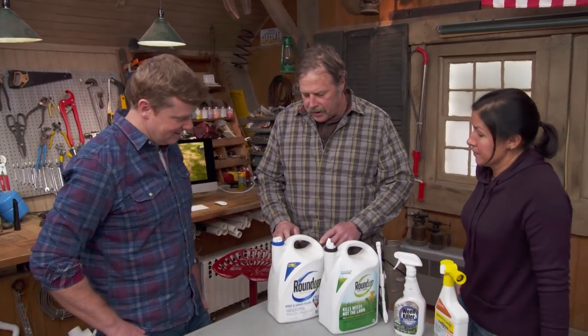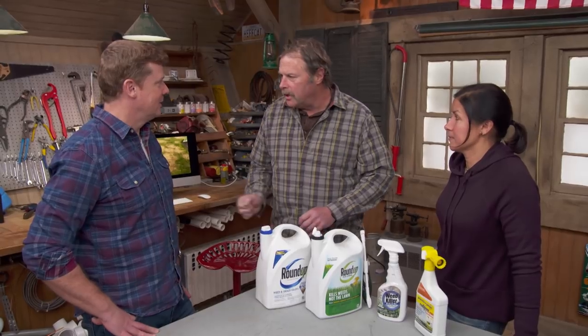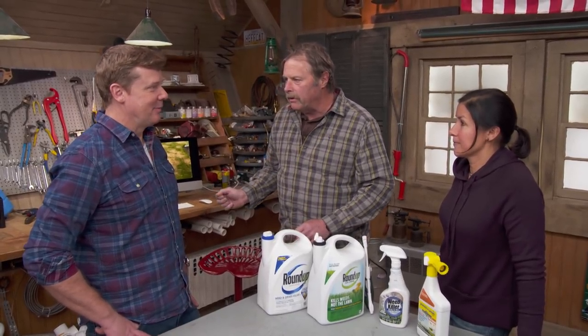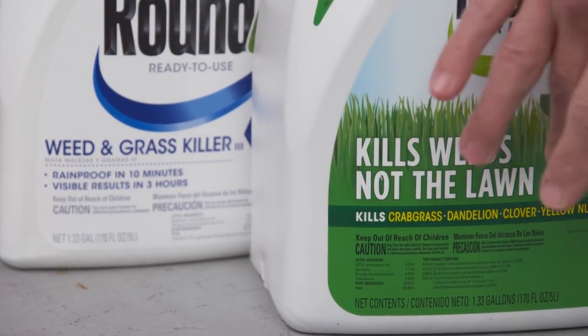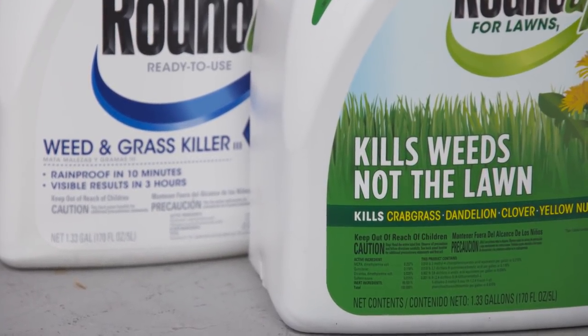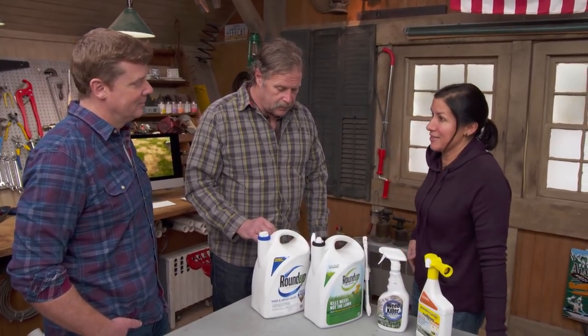What actually happened is the homeowner burnt the lawn. She took an herbicide that kills everything it touches. When she was spraying the weeds, she actually got it all over the grass — she grabbed the wrong bottle. She could have used this one, which kills only the weeds and not the grass. These look almost identical, so you really have to pay attention — a mistake as costly as we can see over there.